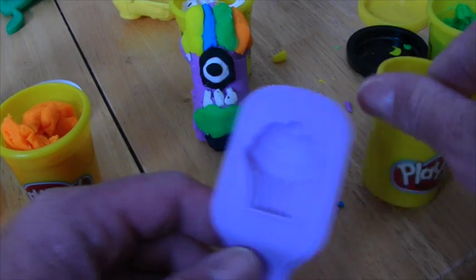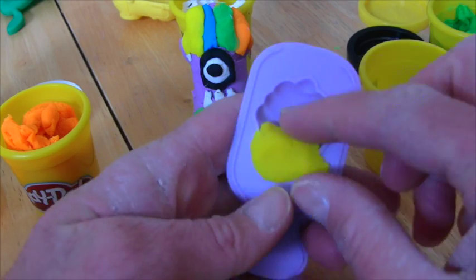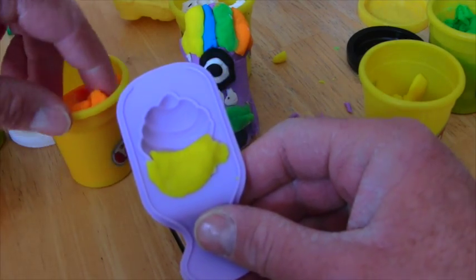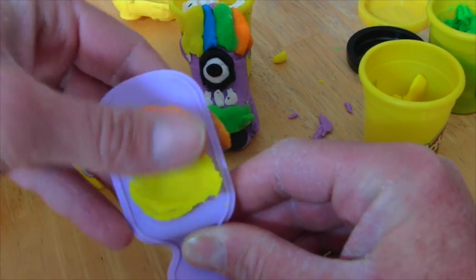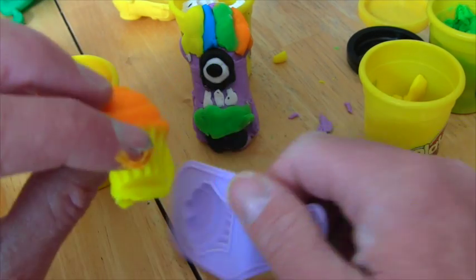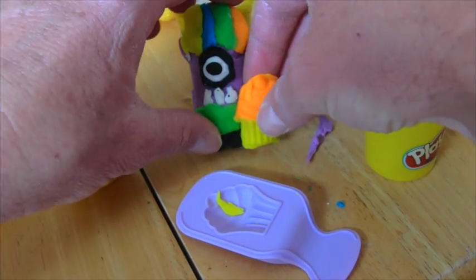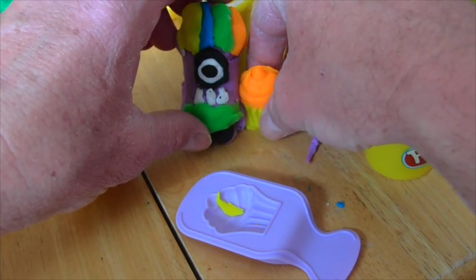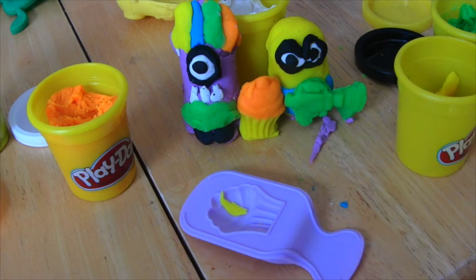Let's make him a cupcake to go with him. We gotta use our cupcake mold. So we'll put that on the bottom there for the bottom of the cupcake. It should be orange! So we'll use orange, put the orange in there, push it down really good. And then we'll take it out and look — we made a cupcake! And then he can have this cupcake. So we'll put the cupcake right next to him, and then we gotta put him next to our other minion. Two minions and a cupcake!